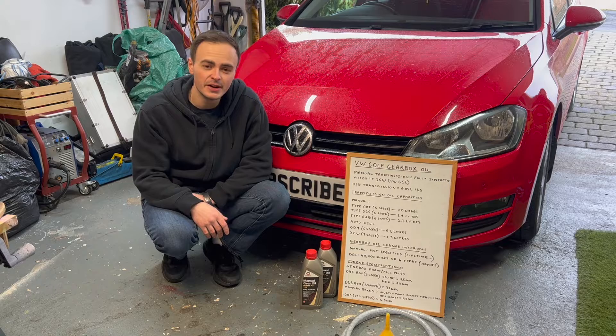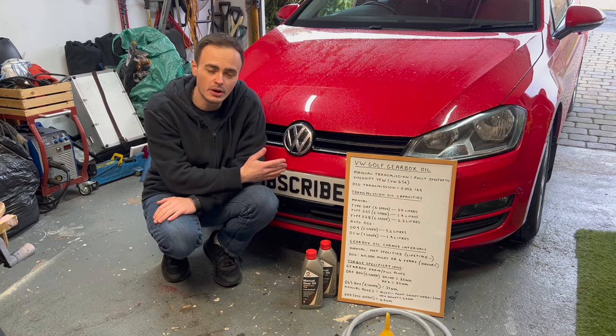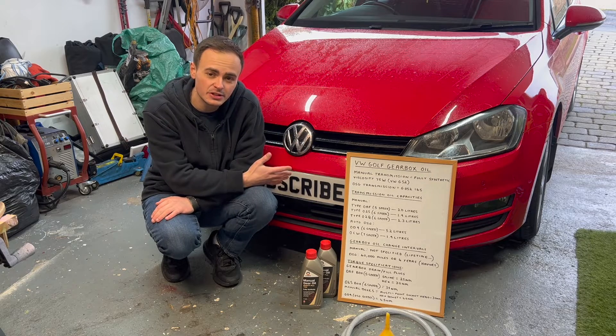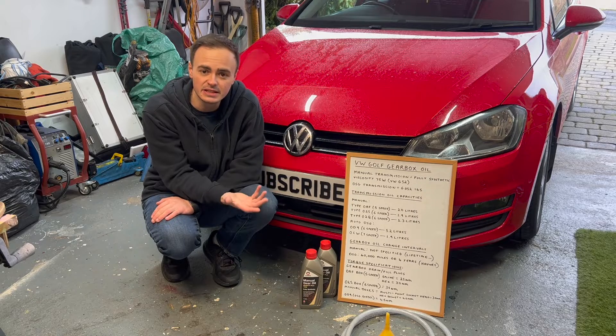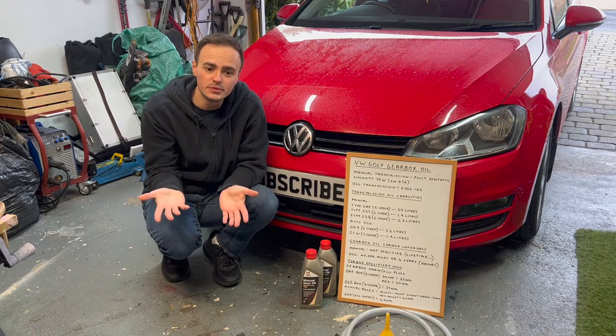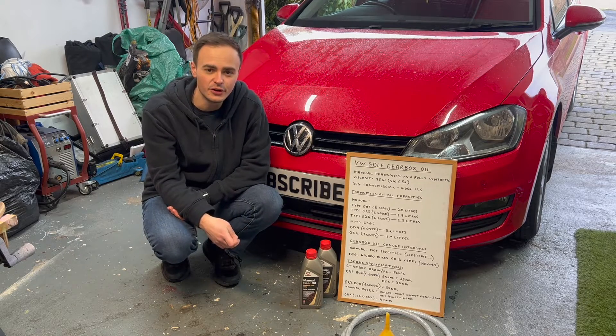Hi guys and welcome to a new video. This week I'm going to be showing you how to change the gearbox oil on this Mark 7 Golf. This has got a 6-speed manual transmission but it should be the same for the majority of 5-speed and 6-speed gearboxes — whether it's on a Golf, a Polo, a Seat — you name it. It'll be very similar to this process, so hopefully you find value in this content and find this video useful.